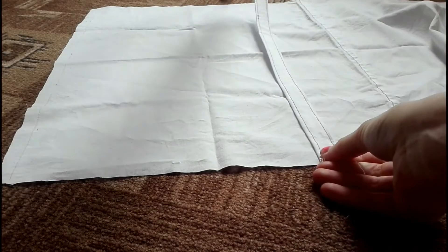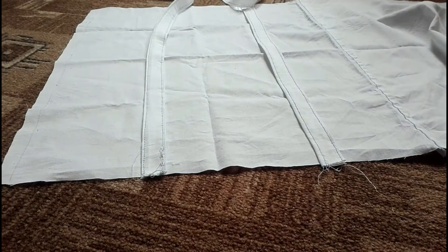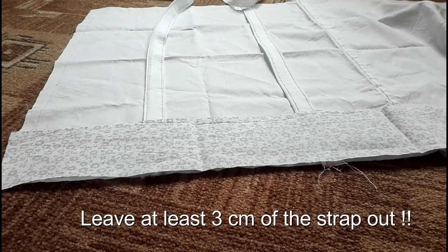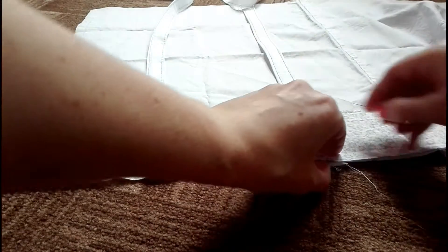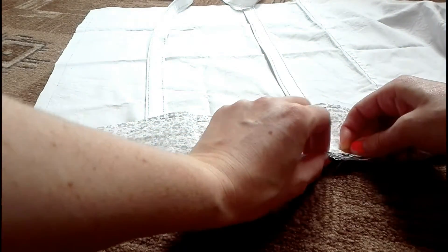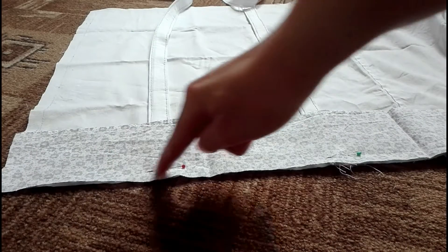Then I took the piece for the bag right sides upwards and placed the straps on it. Don't make the same mistake as I did — leave the straps at least three centimeters longer than the bag so you can sew through it more times and it will be much stronger. Then I covered it with my flower fabric right sides down and sewed along the edge.